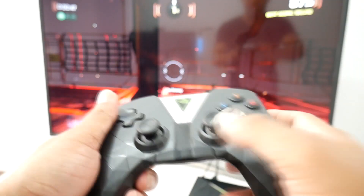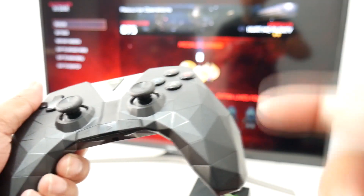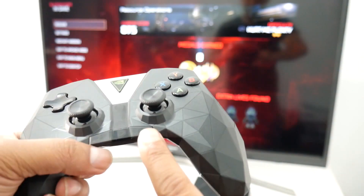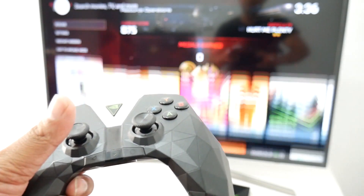Overall, the controller works really well. As you can see, there's a button in the middle — with that you can open settings and travel through them. There's also a remote control button that, if you click it, takes you back to the home screen.